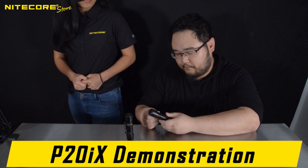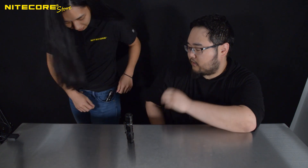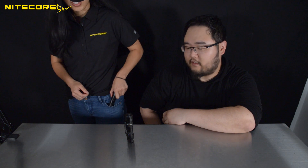Now for comparison, we will try the P20IX. Of course, you can still fit this inside one's pocket, but it's a lot more snug because of the larger bezel. Yeah. Not as comfortable as the P10IX. Not at all.